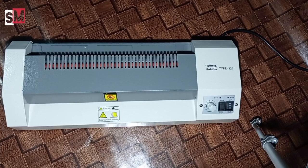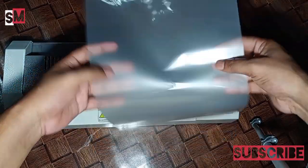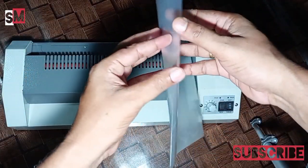Hello friends, how do we check the lamination machine and lamination sheet? This is a lamination sheet. What do we need to do here?